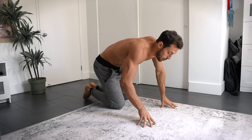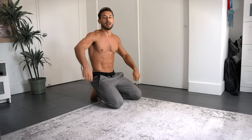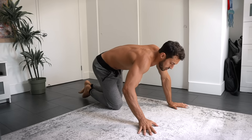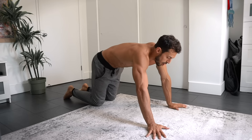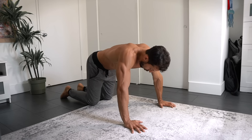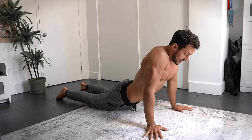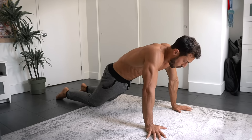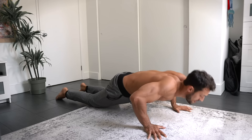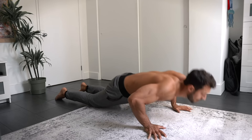If you're building up to a perfect push-up, two options: put a band around your waist over a pull-up bar to take some weight off, or just put your knees down — there's nothing wrong with that. You can start from your knees or walk forward so your knees are just slightly back. Instead of letting your stomach sink, still pull in that core and build that core strength. That's exercise one.